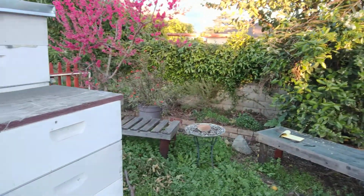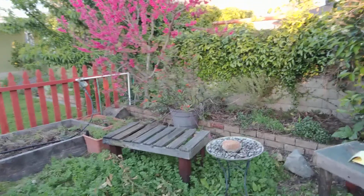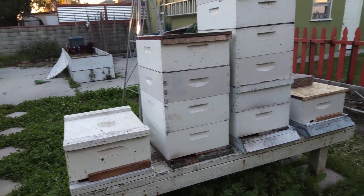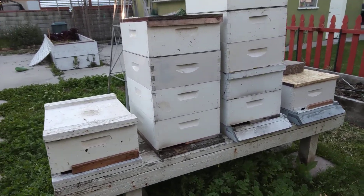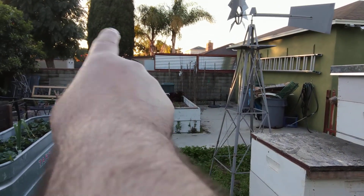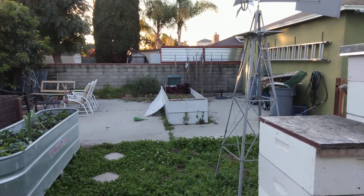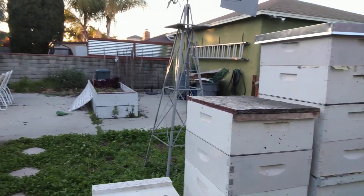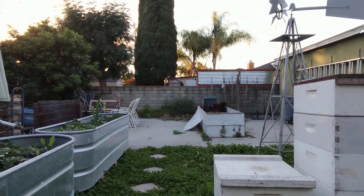They're about 14 feet away from this property line, which is far enough away that those neighbors have plenty of space to do yard work without making the bees defensive. The original location we had them in was right over there against that wall. That was a nice location — it got full sun, nice and warm — but it was too close to that property line. Those neighbors started having problems with guard bees chasing them around, and that's no good. So space is probably the number one consideration.